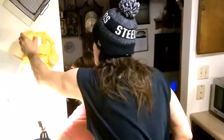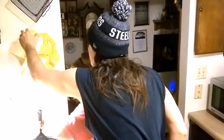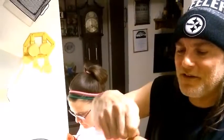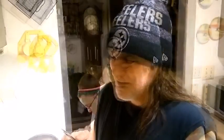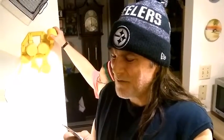This taco seasoning calls for three-quarters of a cup of water, so we don't need quite a full cup. We'll get our three-quarter cup of water here. I do believe our ground beef is now ready to have the seasoning added to it. I'll open up the taco seasoning here and add that. It says to simmer on medium to low heat for 10 minutes, stirring occasionally.